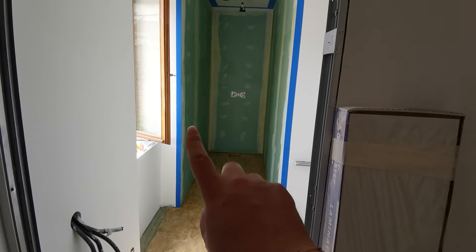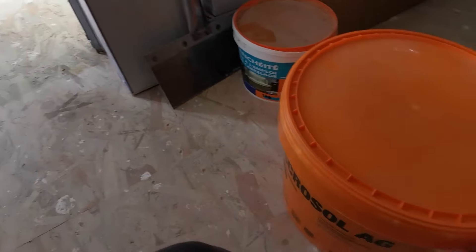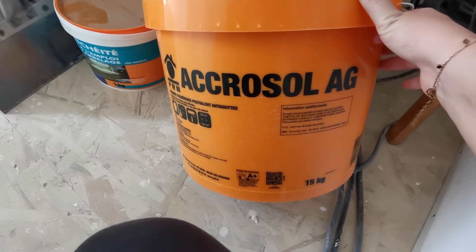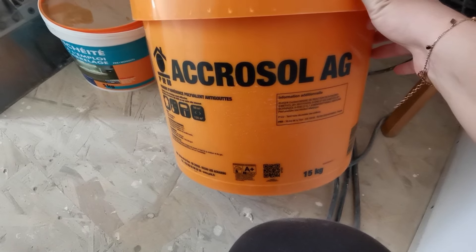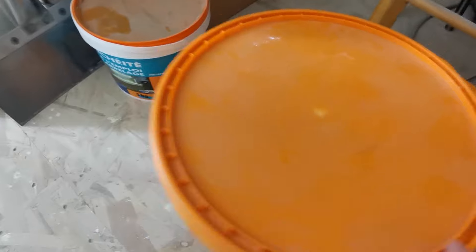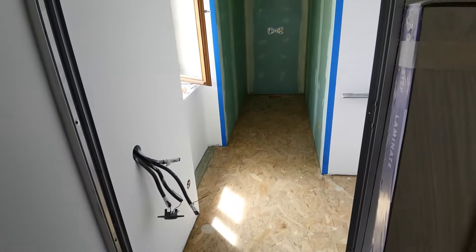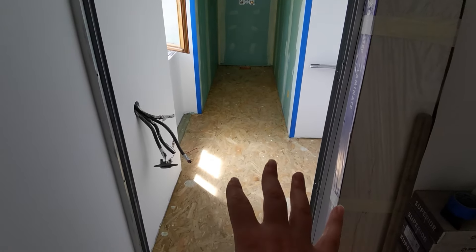J'en ai passé partout sur la douche, partout au sol. Et là, je vais pouvoir mettre la natte. Mais avant, je veux vous montrer ce qu'on a utilisé comme produit. On a utilisé l'accrocheur AG de la marque PRB. Voilà à peu près le produit qu'on a utilisé. C'est très, très liquide — je ne m'attendais pas à ce que ce soit si liquide. Ça sèche relativement vite. Ils préconisent d'attendre à peu près 4 heures avant de poser quoi que ce soit dessus.